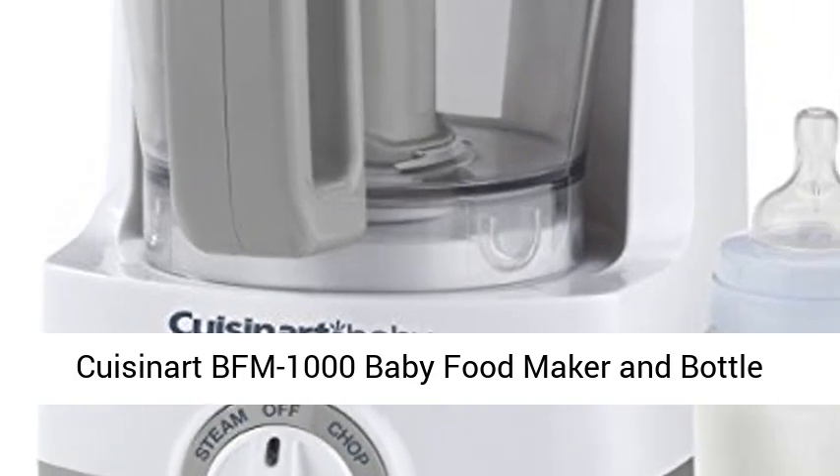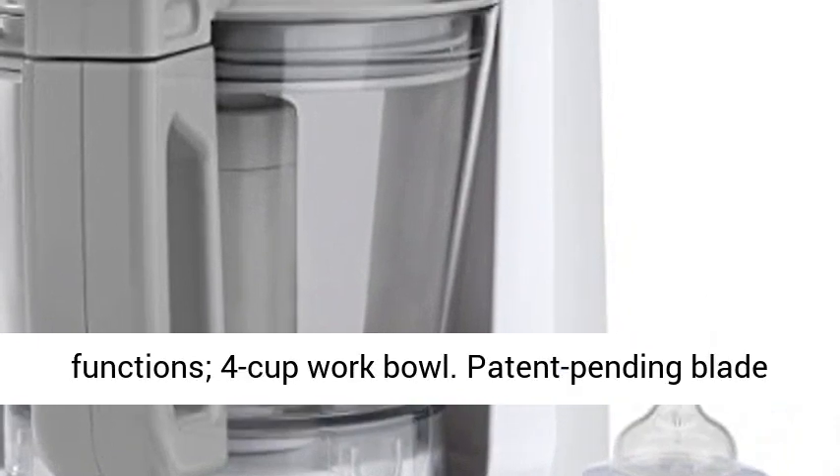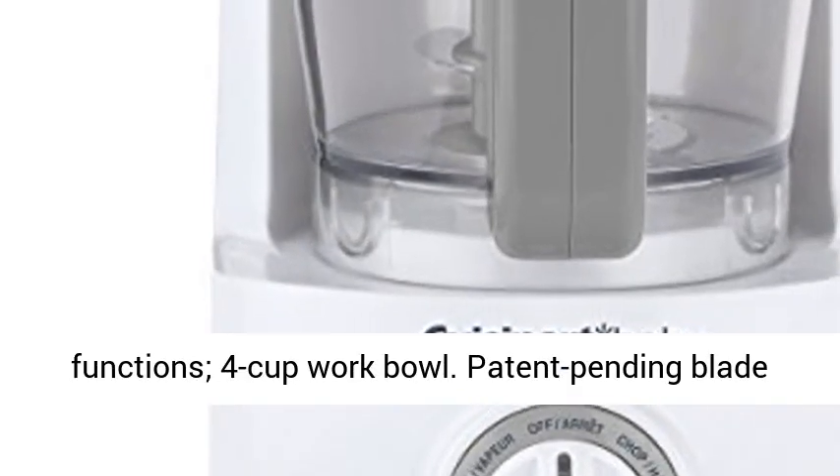Cuisinart BFM 1000 Baby Food Maker and Bottle Warmer. Steam, Chop, Puree and Bottle Warmer functions. 4 Cup Work Bowl.